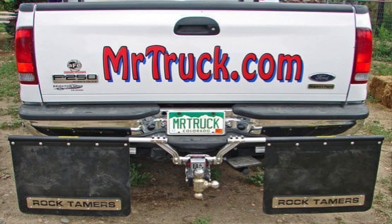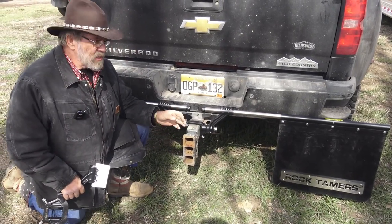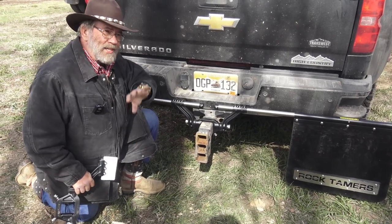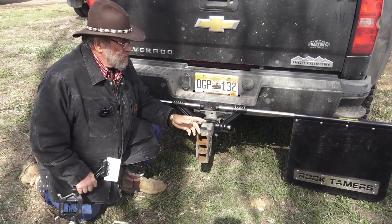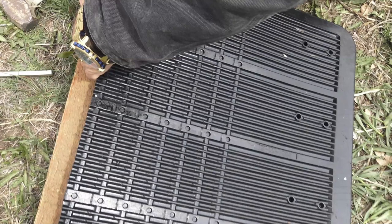I've been using Rock Tamers for years. You've got these pretty trailers with stainless steel noses and boats with all the gel coat on them. It's those little rocks going down the highway at 70 miles an hour — those little tiny pebbles — that mark up that trailer and hurt your resale value, and ruin a boat. So Rock Tamers figured this out. They have ribs on the back so they don't sail; they actually stay put.